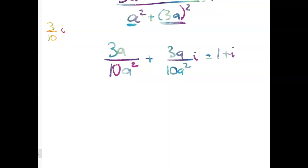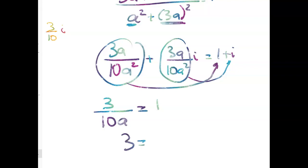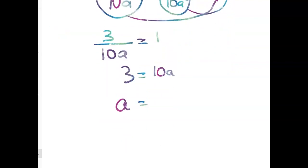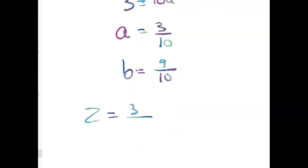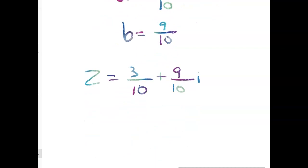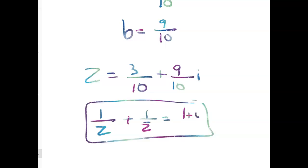Now you can see we're pinning ourselves down to a unique solution. We've got 3 over 10A has to equal 1 — and we get that from both the real part and the imaginary part. So 3 equals 10A, giving A equals 3 tenths, and B equals 3 times that, which is 9 tenths. So the answer is Z equals 3/10 plus 9/10 i. If you check that back in, you'll find that 1 over Z plus 2 over Z-bar equals 1 plus i. Of course it works, because that's how we solved the problem.